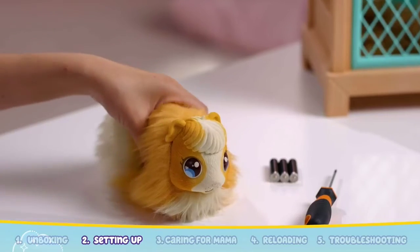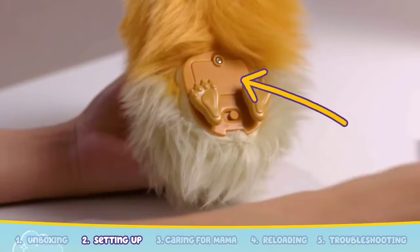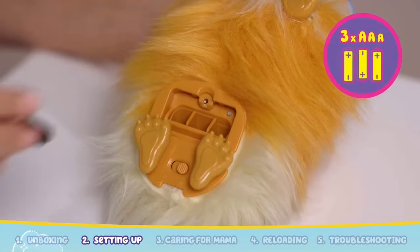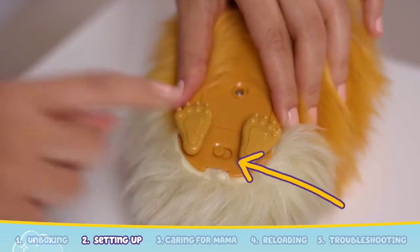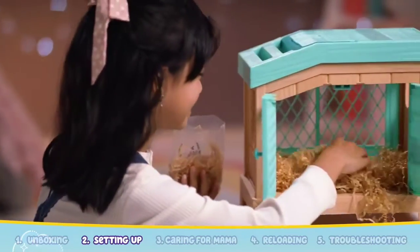Mama will need batteries too. Locate the battery compartment underneath Mama. Use the screwdriver to open up the compartment and insert three AAA batteries into Mama. Now switch Mama from off to on.